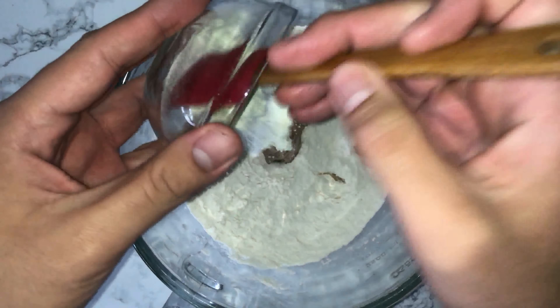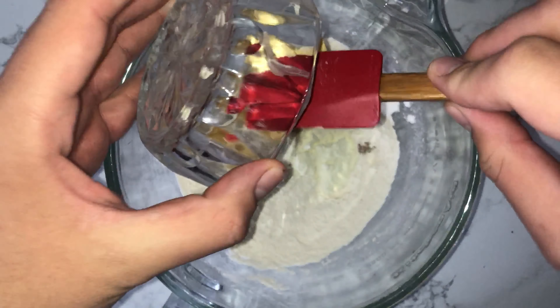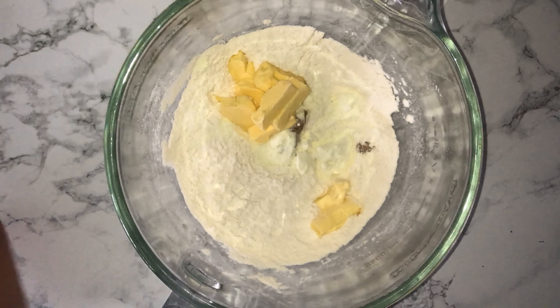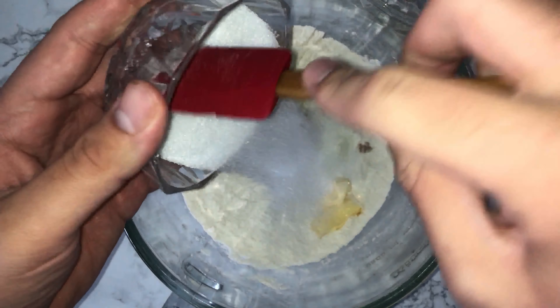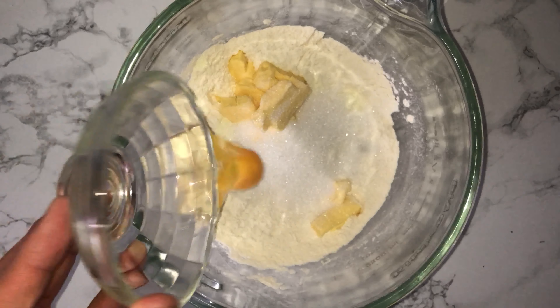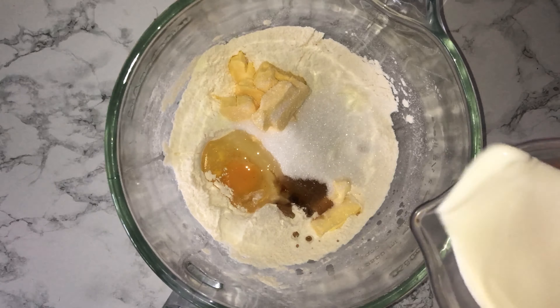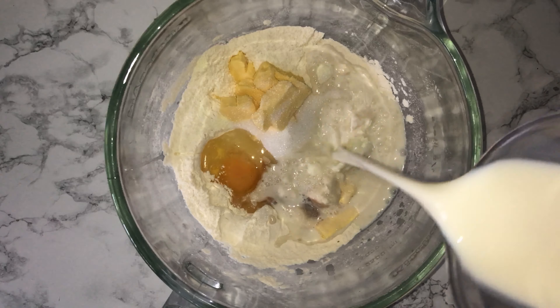Once you've done that, add in the remaining ingredients starting with the yeast, followed by the milk powder, the butter, the sugar, egg, vanilla, and milk. Then give it a good mix on a low speed to start with, working up to a medium-high speed until the dough forms — around two minutes on slow and then six minutes on a medium-high speed.